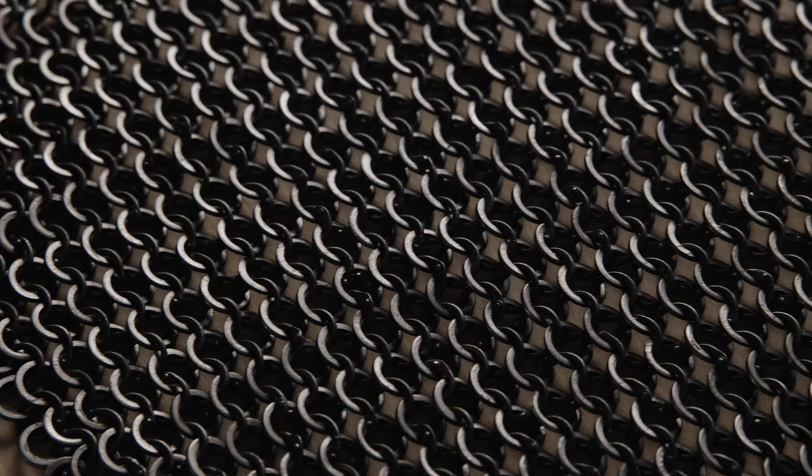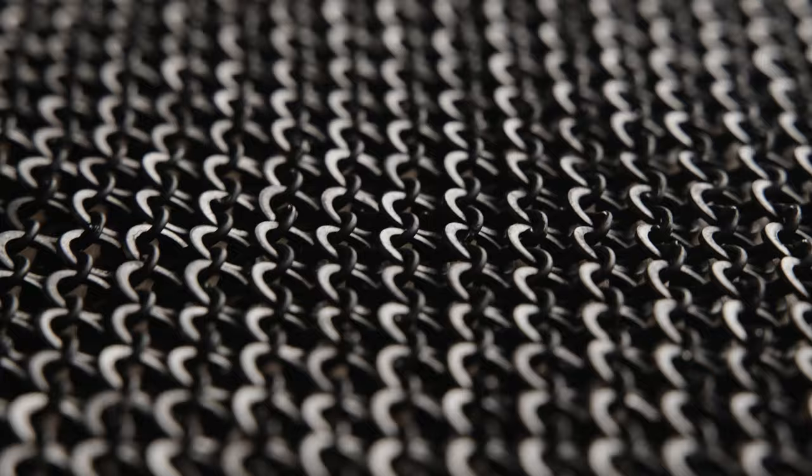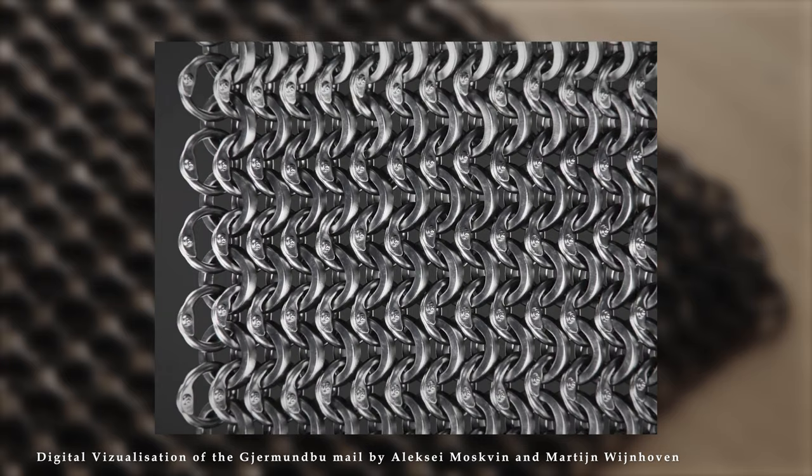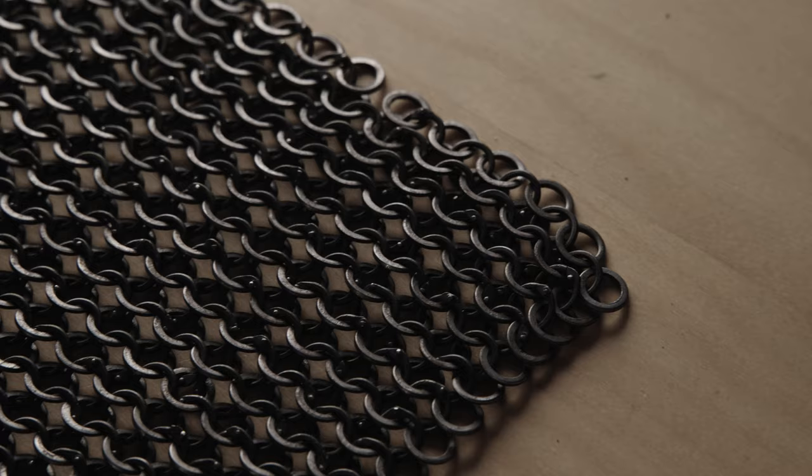Last but not least is Inokent de Orden with his recreation of the mail from Gjermundbu. Gjermundbu is a famous grave find from Viking Age Norway. Here you see the original rings and a digital visualization — riveted and solid rings with an inner diameter of roughly 7 mm. I find Inokenti's rings matching quite nicely. Let's honor this with three points.